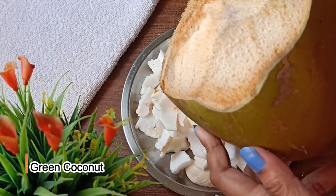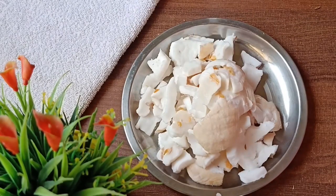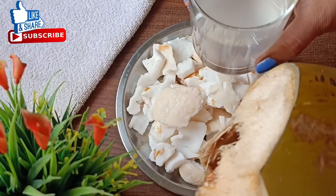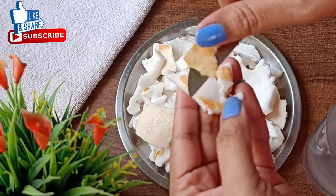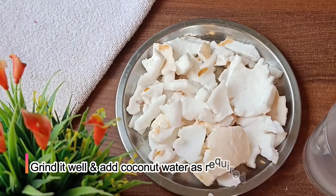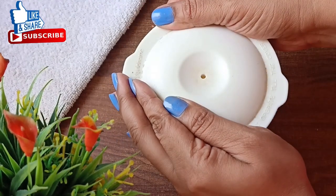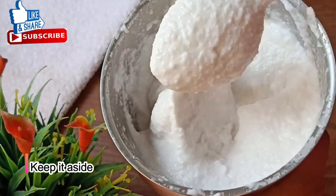I have taken a good amount of tender coconut pieces and also the tender coconut water, which is a good ingredient. Now we will grind the tender coconut pieces in a mixing jar. You can add some water in the mixing jar and grind it well. We will set this aside.